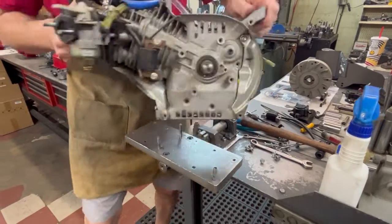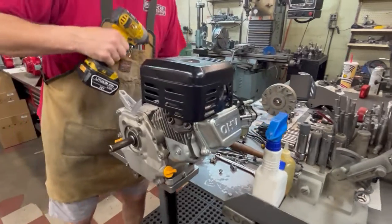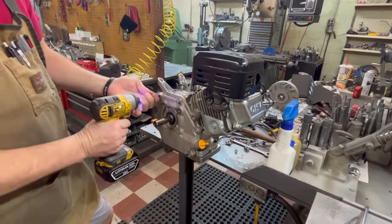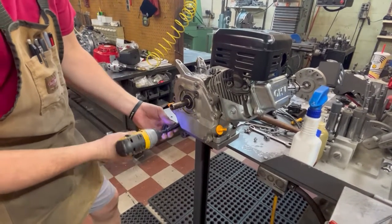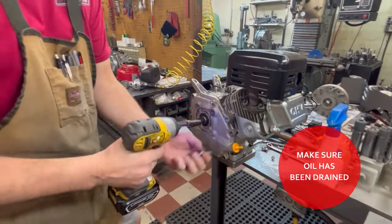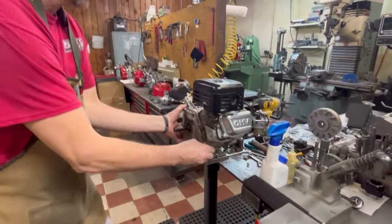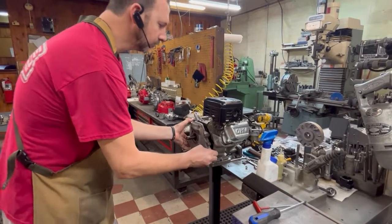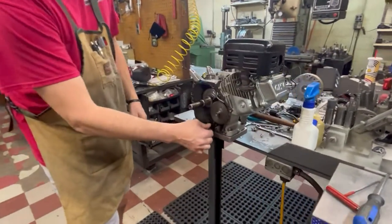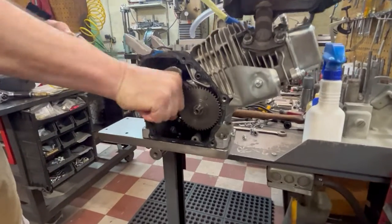I'm going to switch around and pull my crankcase cover off. It's six 10-millimeter bolts. I have already drained the oil - if you don't do that, you're getting ready to make a mess. Try not to let your cam fall out. There's the pin that we've already knocked out, and the governor gear is still in there. We're going to get that out as well.